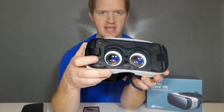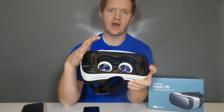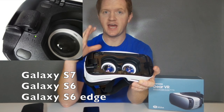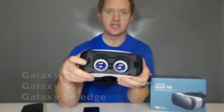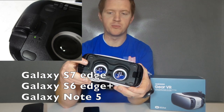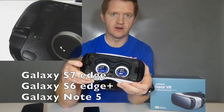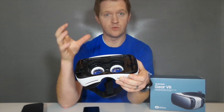Right here you also have an A and a B slot, and you need to adjust that depending on which device you have. If you have a normal Galaxy S6 or S7, you need to make sure that it is in the B slot. But if you have a bigger phone like the S7 Edge or the Note 5, you need to push that in and slide it over to the A slot so that it is adjusted and will fit your phone.